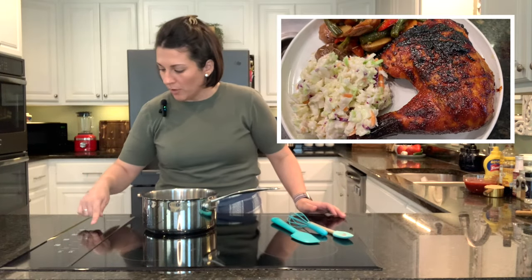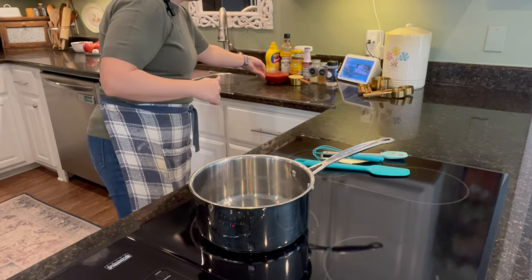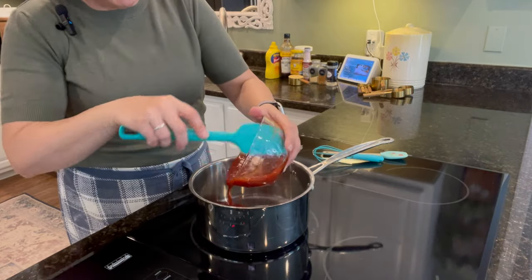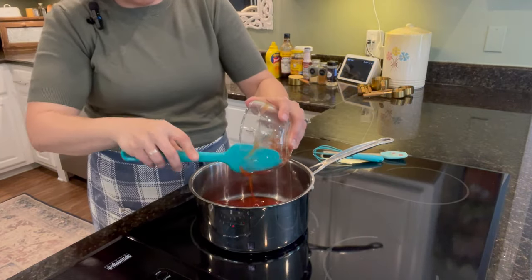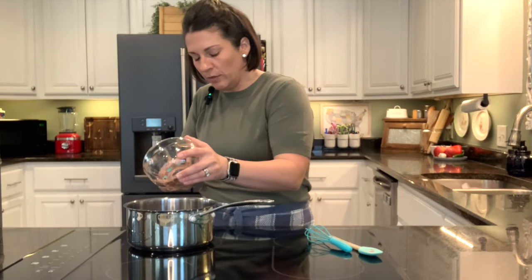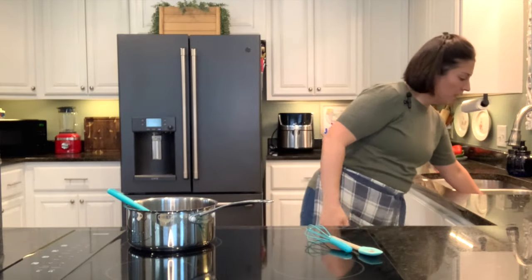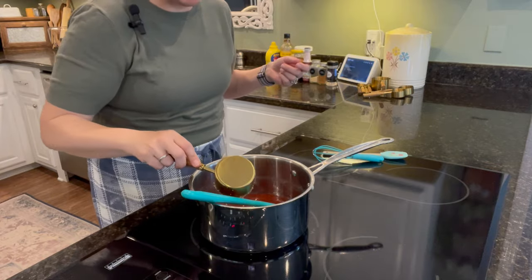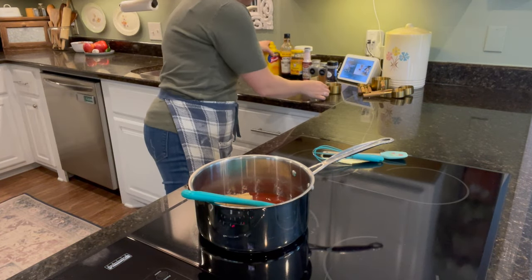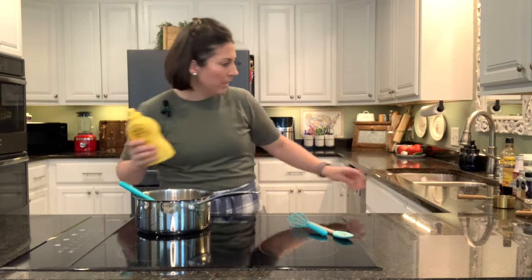We're going to get started with this homemade barbecue sauce. I'll just turn my burner on quickly to medium heat. It starts with two and a half cups of ketchup. This is going to be for grilled chicken, so I wanted to go ahead and get this barbecue sauce cooked up so I can put it in the refrigerator until we need it later. Two and a half cups of ketchup, half a cup of packed brown sugar, and two tablespoons of mustard.